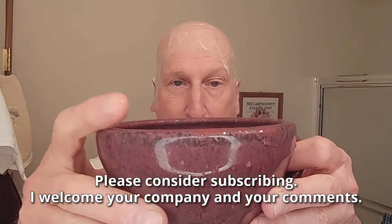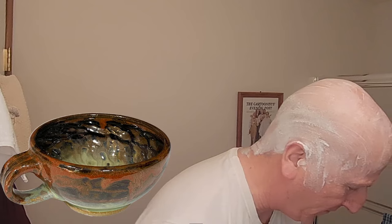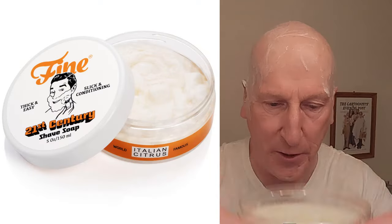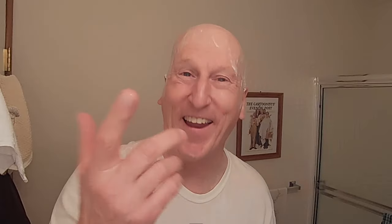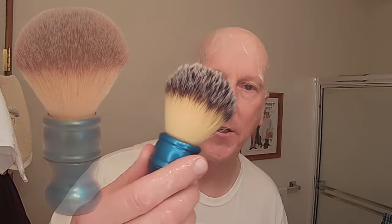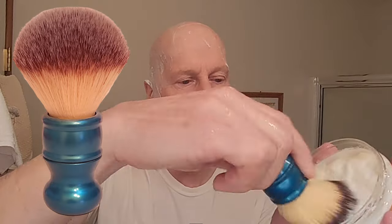We've got my Paul Gruner Shaving Bowl — thanks again to Jimmy V. We're going to take the hot water and dump it out. We've got Italian Citrus Shave Soap with some hot water in it. And we have got my Timeless Razor adjustable shave brush handle with a 28mm synthetic shaving knot from Magrid Razor — thanks again to Alex Lopez for sending that along. We're going to go ahead and load this brush and do a quick bowl lather. You can see I've got the pre-shave on my head already.